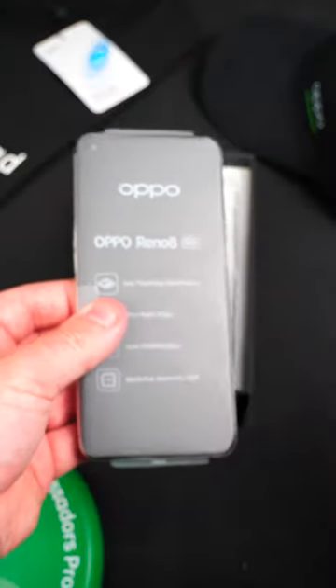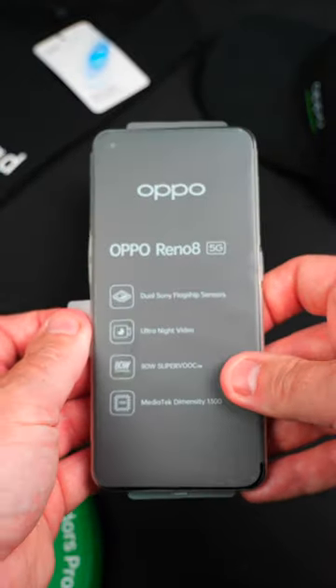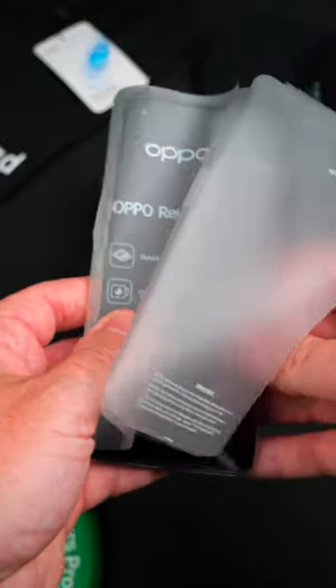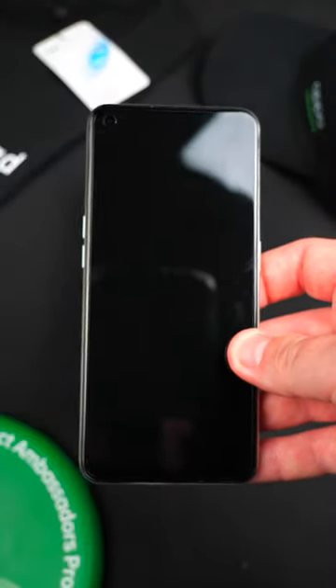And there's the TPU case — seems pretty good to me. Now onto the phone. You can see on the wrapper here it shows some of the features that are available on the phone. You can see the NFC area on the back there.